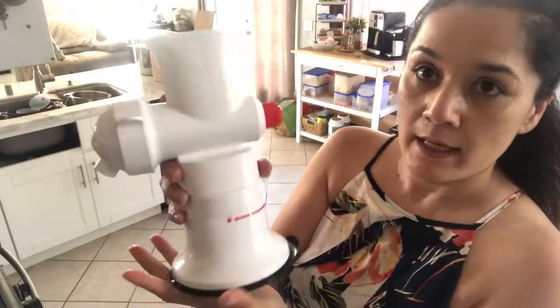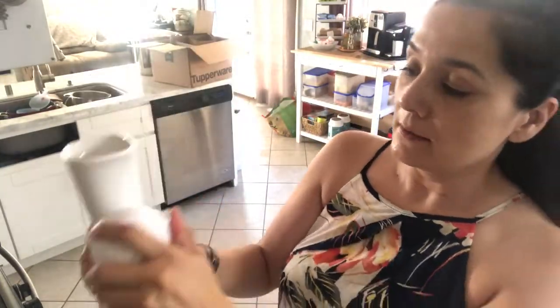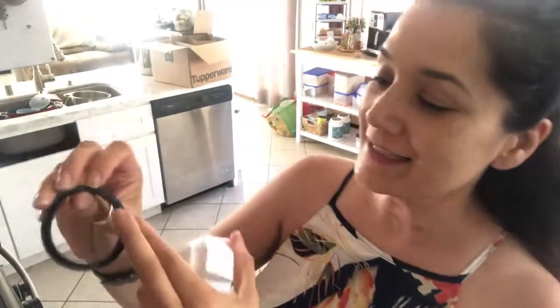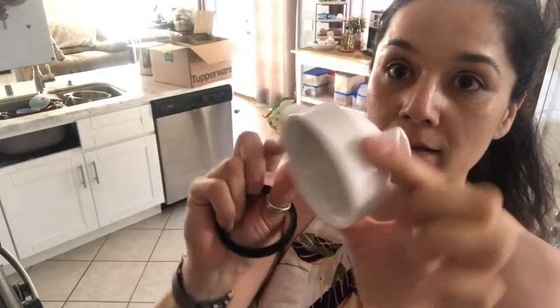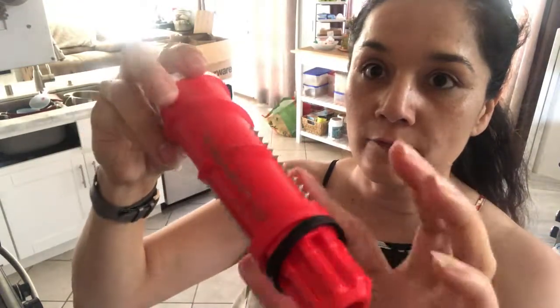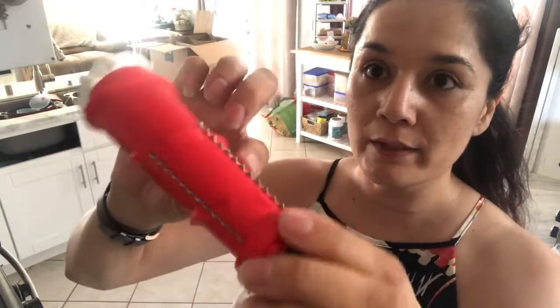It has a little seal and then the cap. This is what it looks like, and so the fruit goes through here and it breaks it up.